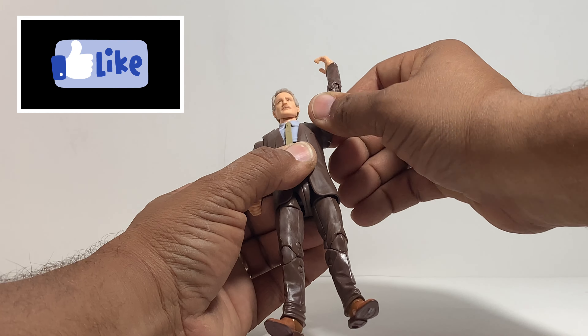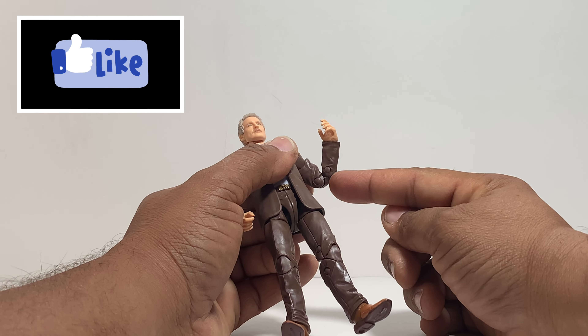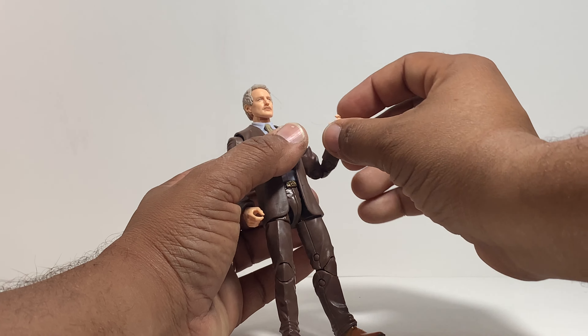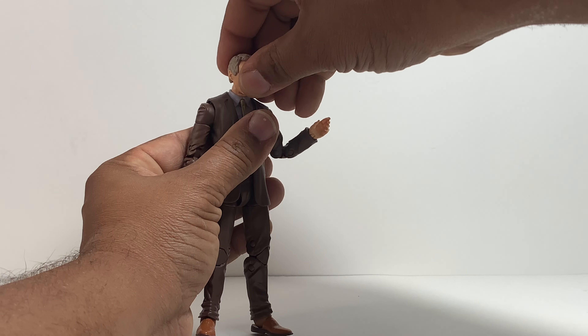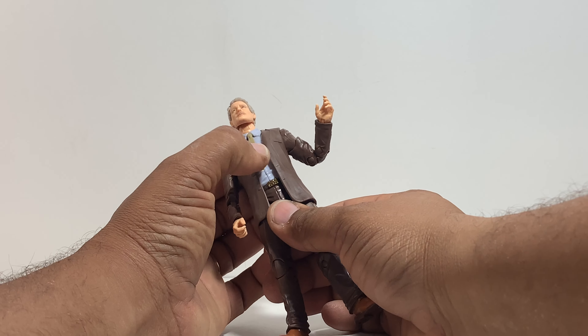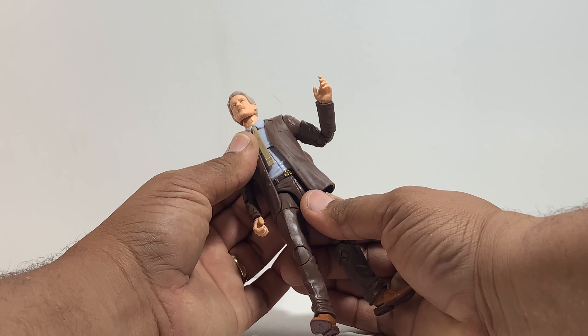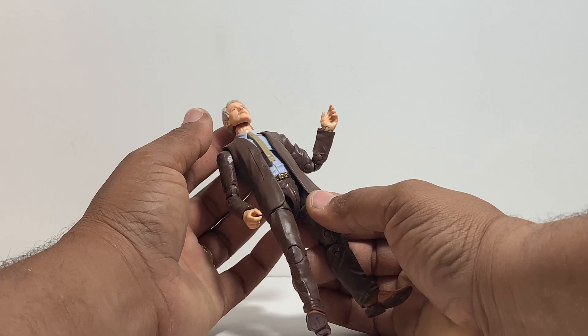In addition to that, check out Morbius's shoes. I feel like Hasbro has done an excellent job on the shoes. They're sleek, they're shiny, they look like real shoes — not like the regular silhouette black boots they normally do. These are very good because they were attentive to the details on this figure and what Morbius was wearing in the Loki TV series.